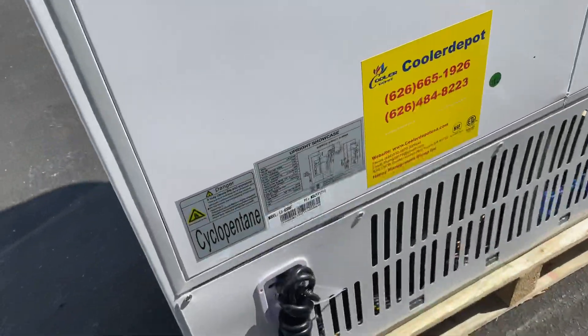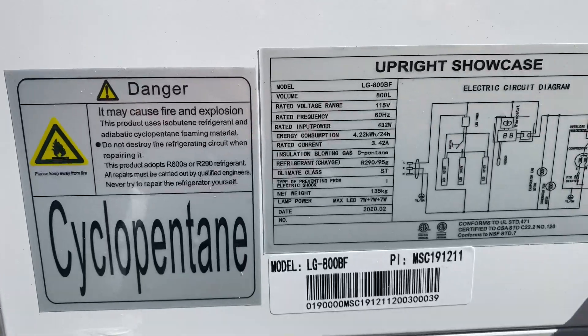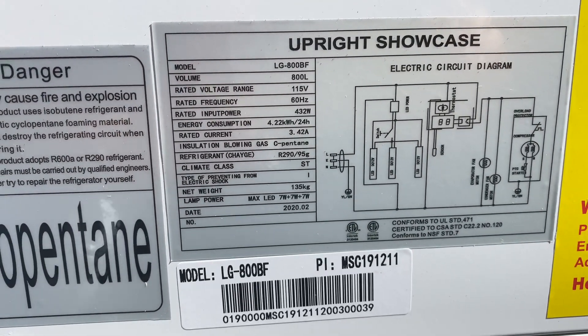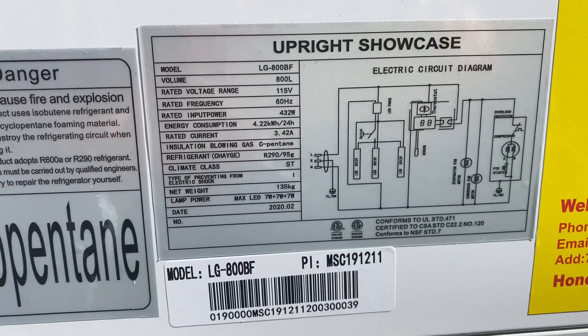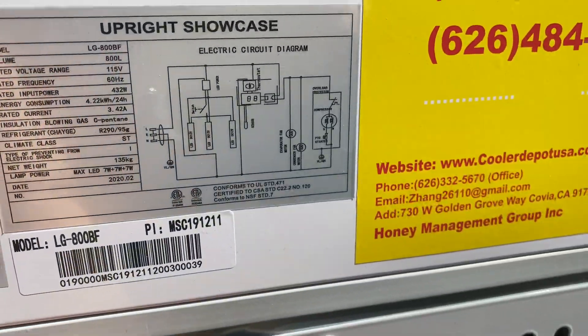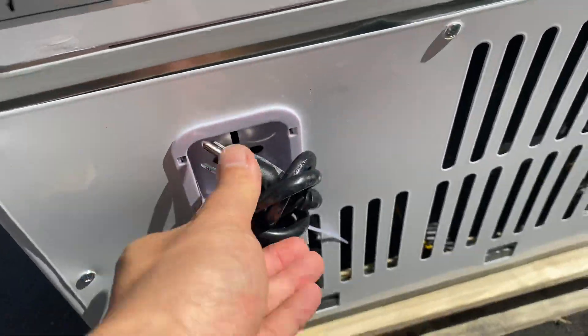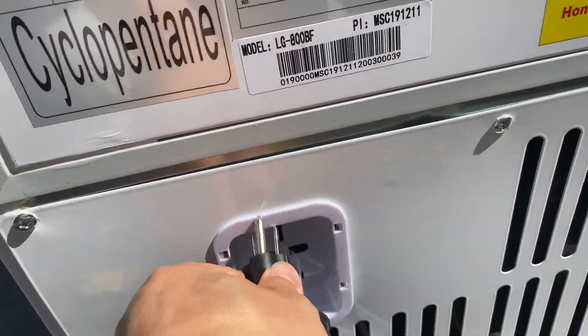If you follow me over here to the back, we have a sticker with more information regarding this refrigerator. The model is the LG 800BF — you can search it up under LG 800BF. You also have your plug on the back, which is a standard 110 plug. Just hook it up to your normal outlet and that's all you've got to do.